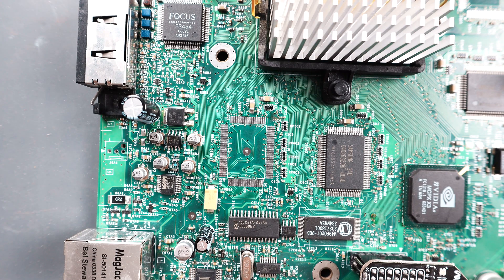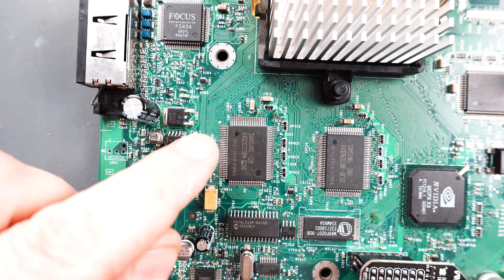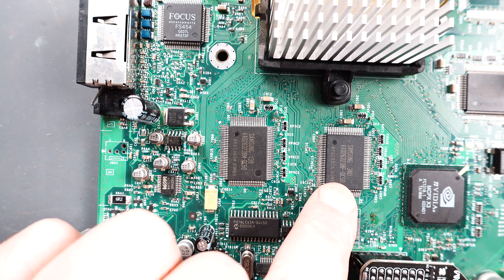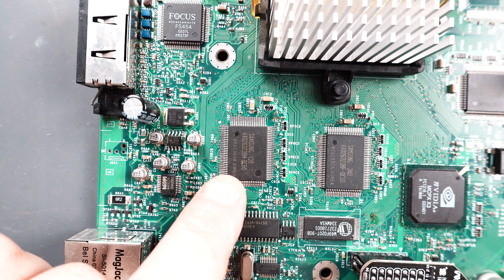We're going to start with the RAM chip closest to the AV port. When you put your chips on here, you're going to notice that it has the same orientation as the chip beside it. The wording is going to be exactly the same, so just match that up.